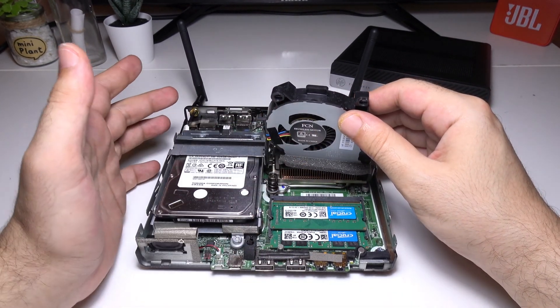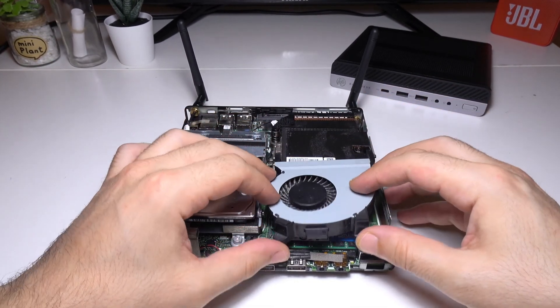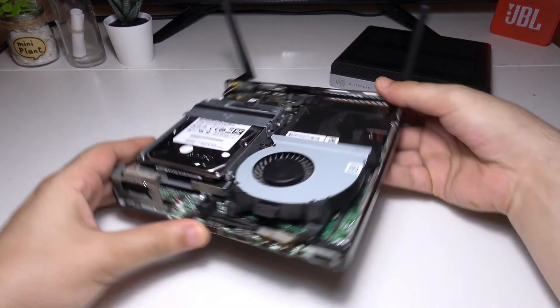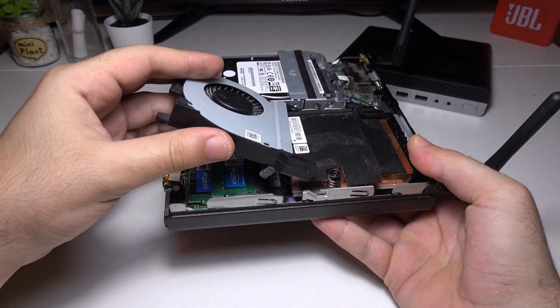When dealing with computers you sometimes have to experiment yourself. A lot of times the manufacturer will state a safe speed to protect you from damaging your computer, but this doesn't mean that the computer itself does not support higher speeds and upgrades.